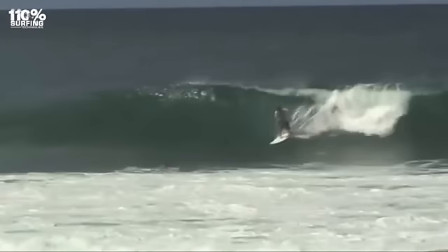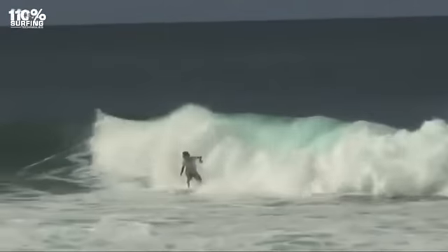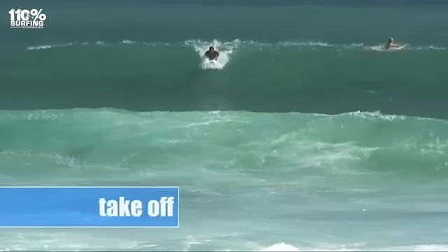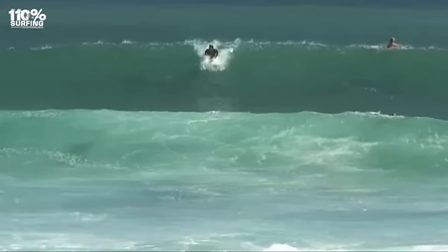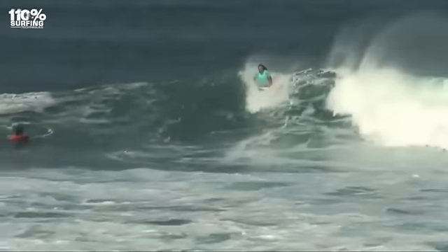Firstly, we're going to go through the move stage by stage and then you can pick out one or two key points that you think you might need to work on. Keep all of your body weight over your shoulders. This will keep you on the wave and give you speed on the drop, otherwise you could miss the wave altogether.